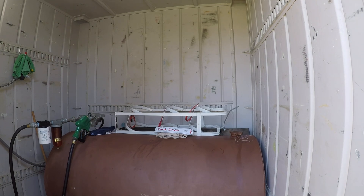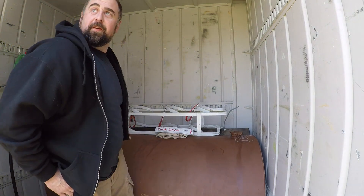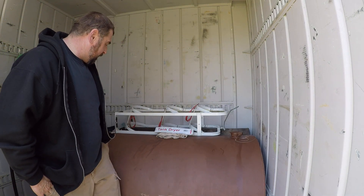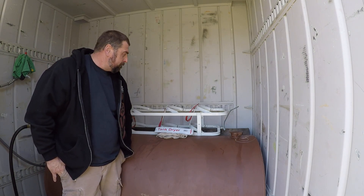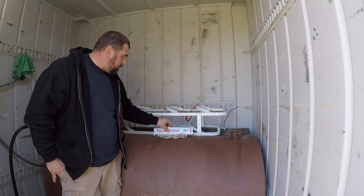Welcome to the channel folks. Today we'll be talking about water and diesel fuel tanks. I'm standing here right now inside my 300-gallon fuel rig set up inside a containment unit.